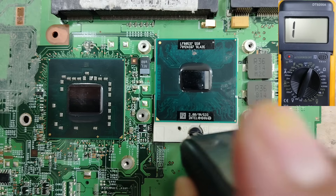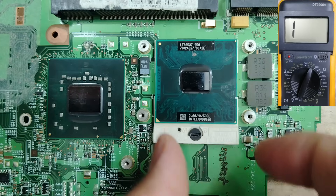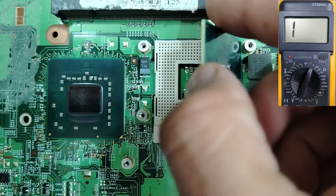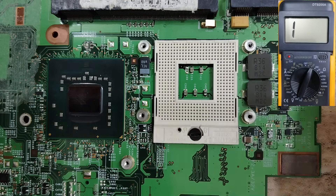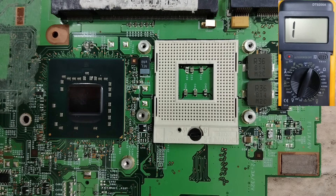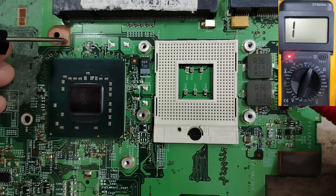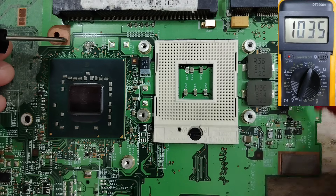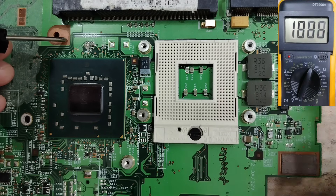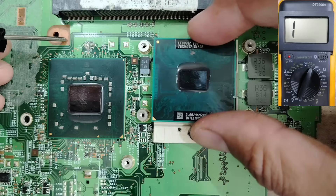I will prove why this is not a short. Let me remove the CPU — unscrewing it like this. The CPU is now removed. Let's check again: black probe to ground and check this inductor. You can see in the multimeter we get a high rating — this is not a short circuit. Now let's put the CPU back.